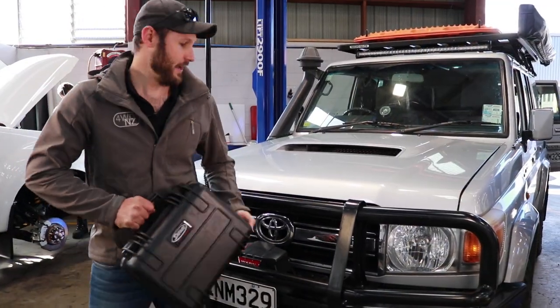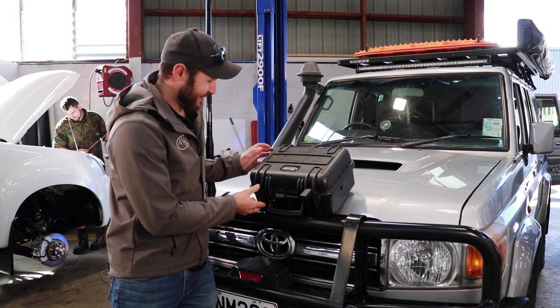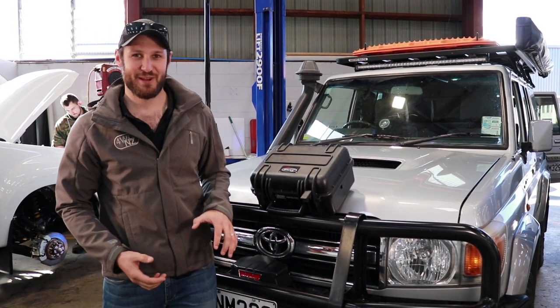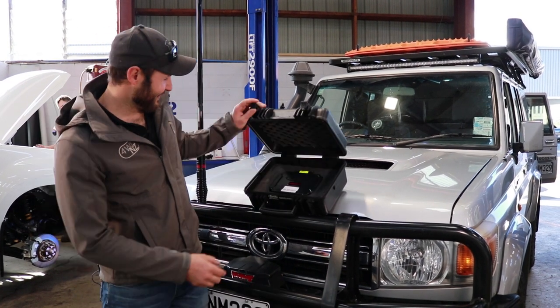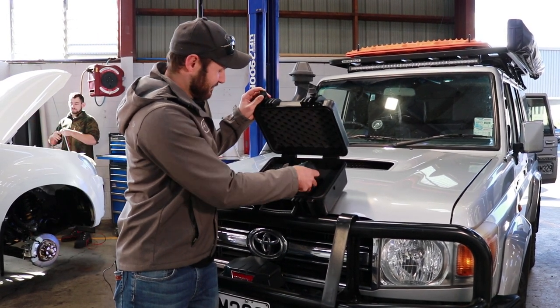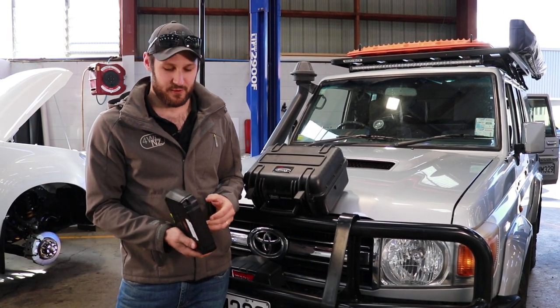So here it is - this is a Safari RMAX ECU. Really looking forward to seeing this product in the flesh. It comes in this really cool case, which I'm actually going to use as a camera box or something like that. Here it is - that's the big secret product. It's a piggyback ECU.